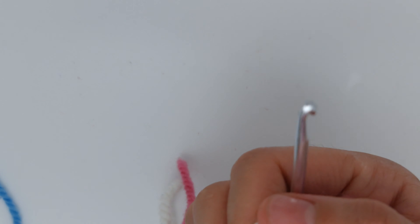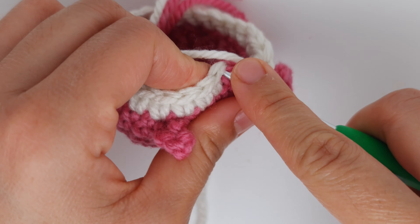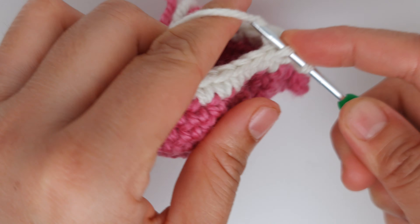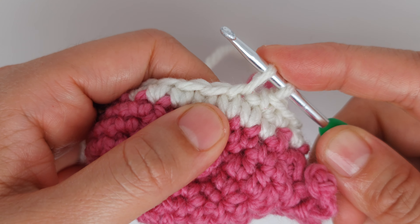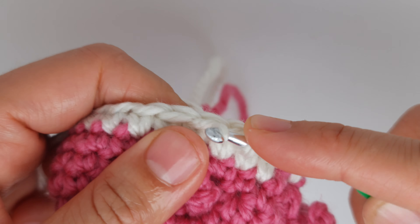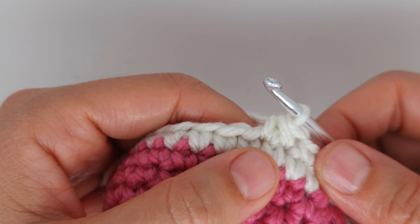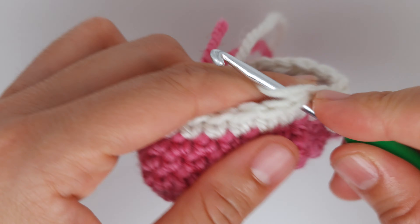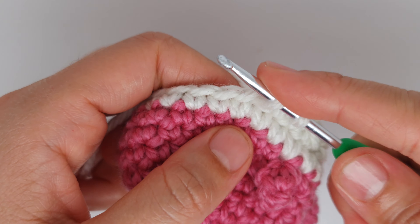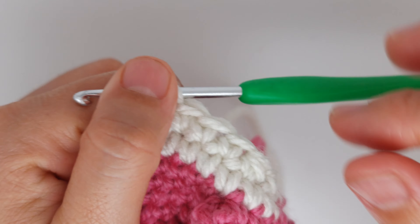Now row nine — we are going to make decreases: two single crochet and one decrease. A decrease means you insert the hook, grab the yarn and keep two loops, then insert into the next stitch, grab the yarn and pull through all three — that's a decrease. Continue the row with two single crochet and one decrease all the way through.